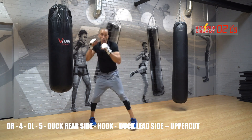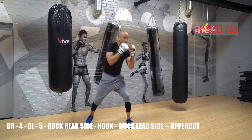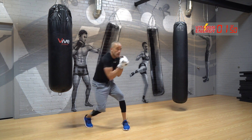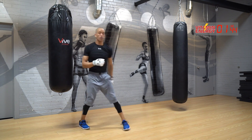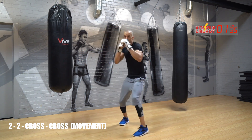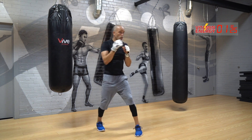Roll, hook, roll, upper — ready, go. Come on guys. Rest. Double crosses — three, finish strong, two, one, go. Now cross body.